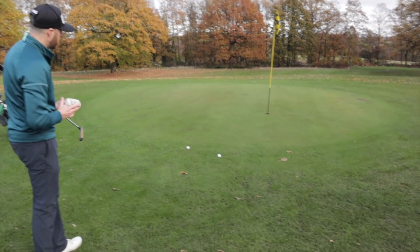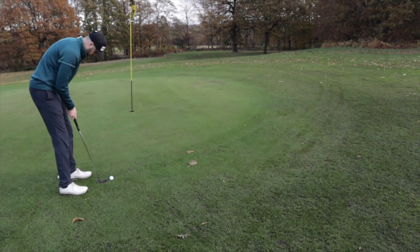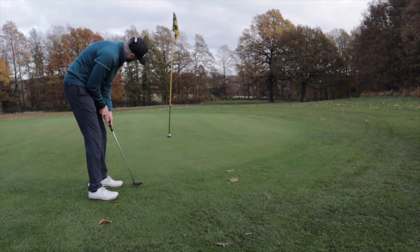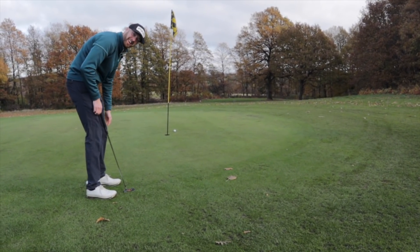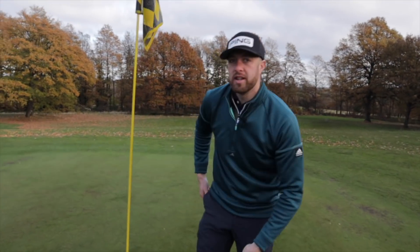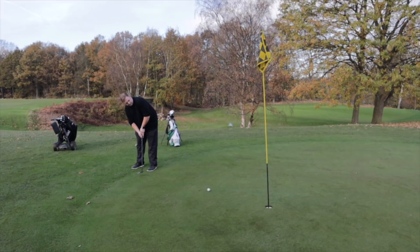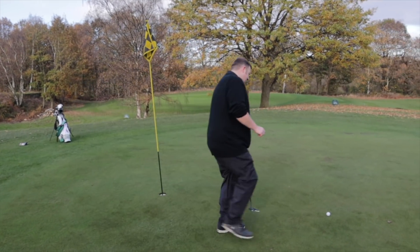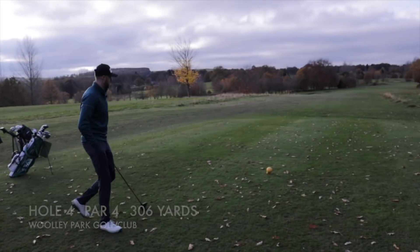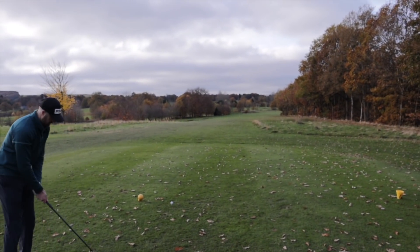My game has been a bit birdies and bogeys — there's not been plenty of pars, that's for sure. Did you take the pin in or out? That's so harsh. I think it was a little bit quick but I think it was still going to drop without the pin. Yeah, without a doubt. This is the first time you've ever missed a putt here. Not happy — back to level. So just a driver-wedge for you. Two foot — if I get this right it could be game over.